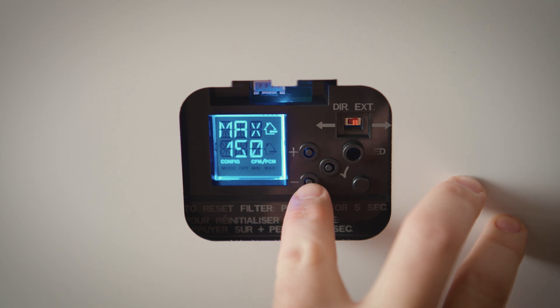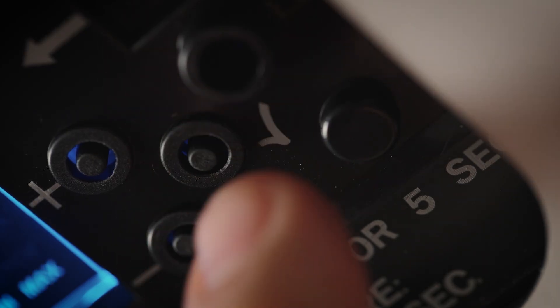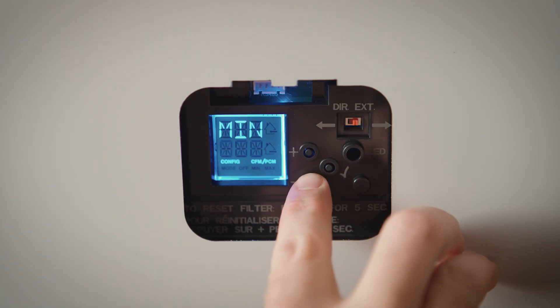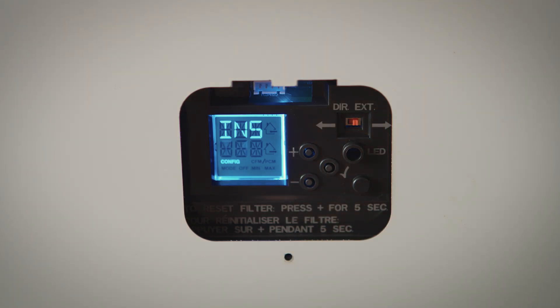You can use the plus or minus buttons to adjust the desired maximum value and press the check mark to confirm. Once the maximum value has been confirmed, configure the minimum value using the plus or minus buttons, then press the check mark to confirm. INS will display on the LCD screen.